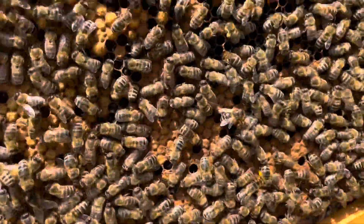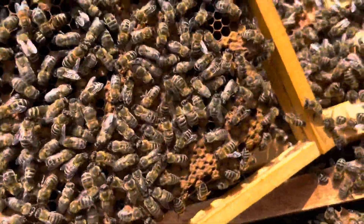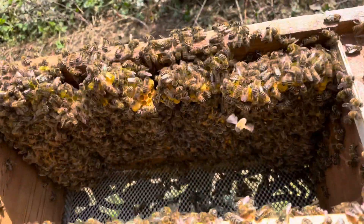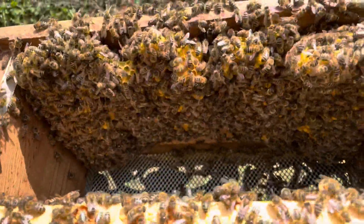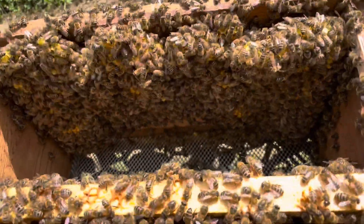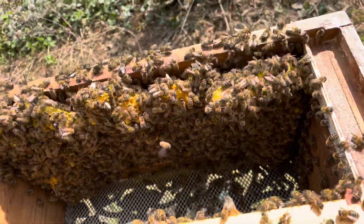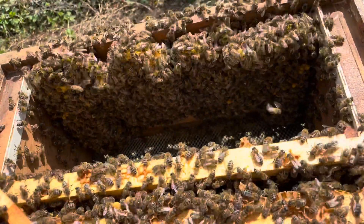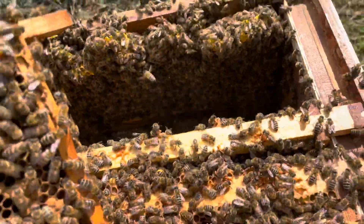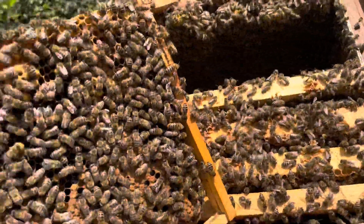Haven't seen the queen yet, but I have seen eggs so I'm not too worried. There's good numbers and I do have quite a bit of space still. I do have a little bit of wild comb in there, which is my own mistake, and she is laying on that. It's something I probably should sort out because I can't inspect that frame — if there are queen cells on there I won't know. I know experienced beekeepers will say definitely get it out, and I completely agree. It's just this colony has done so well through winter and it's just on it.